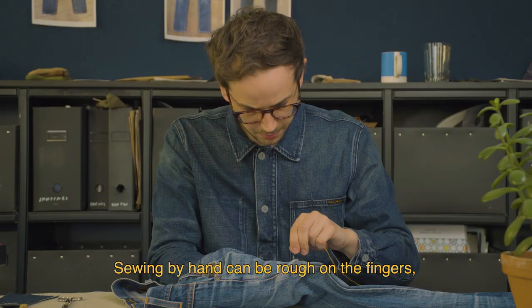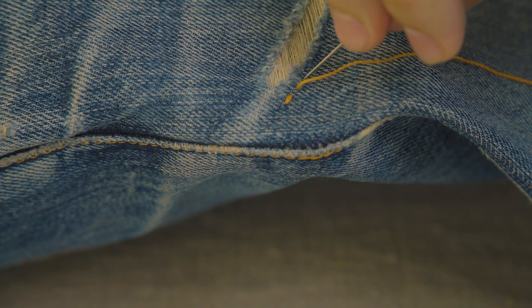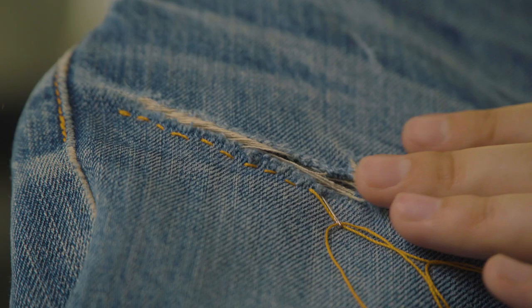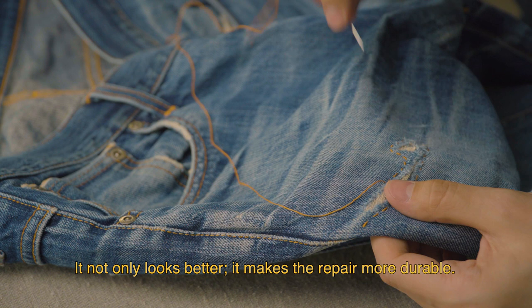Sewing by hand can be rough on the fingers — use a thimble if possible. Run the needle up and down through the fabric and the patches all around the torn area. Concentrate, you can do this. Try to use the same length on the stitches all the way through; it not only looks better, it makes the repair more durable.